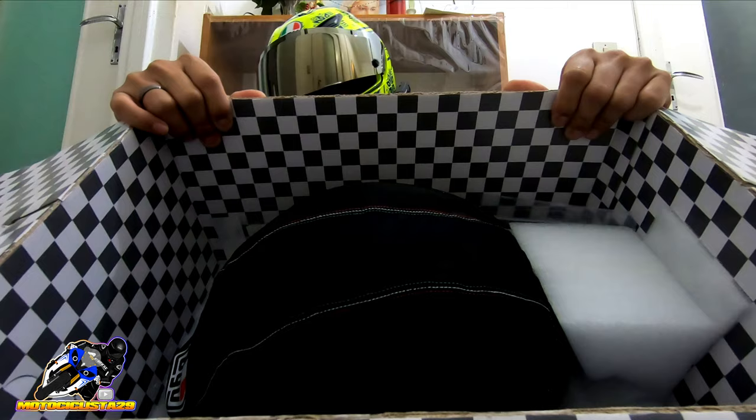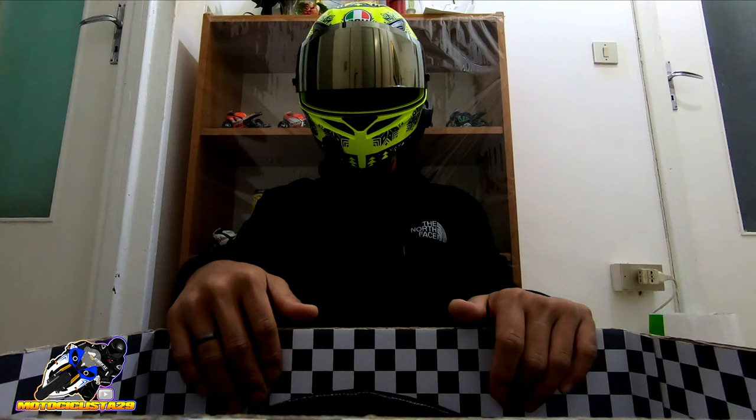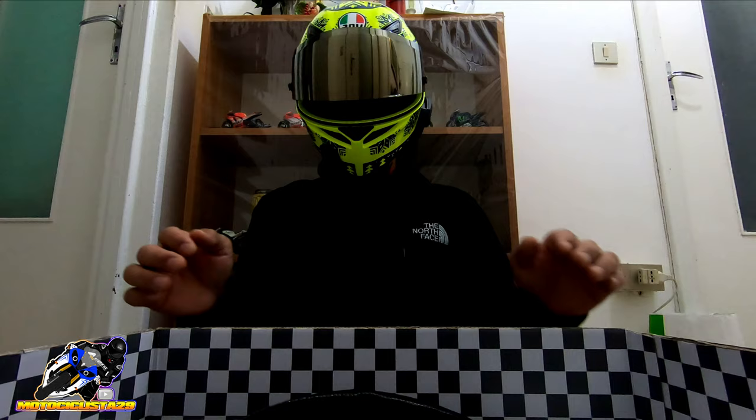There you go — check out the box. It's beautiful, right? The design on the box is really well done. For their entry-level helmets, the box design inside is just normal. But for this one, the outside design is like this — very premium.